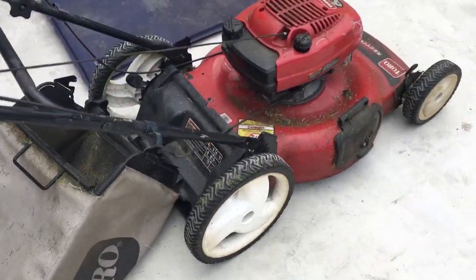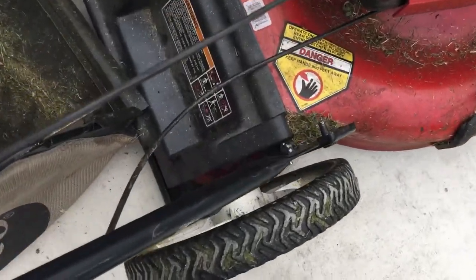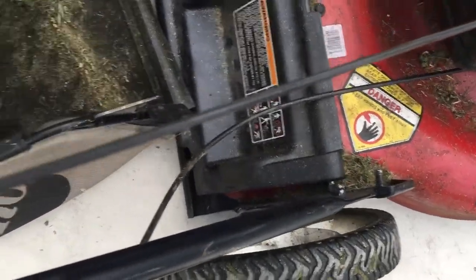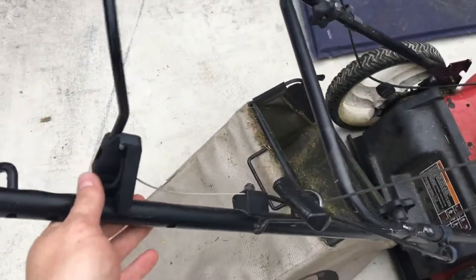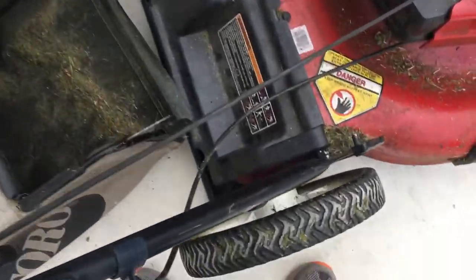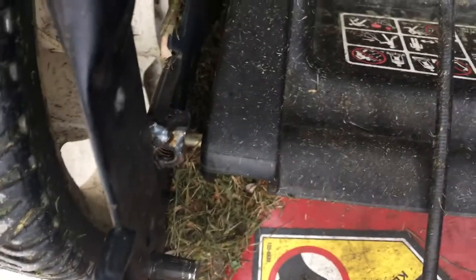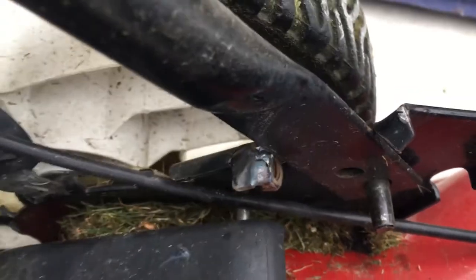Hey folks, I just welded up my lawnmower because I got tired of it wiggling around on me. It must have moved four times that amount, so I welded on a couple of nuts in the opportune places.